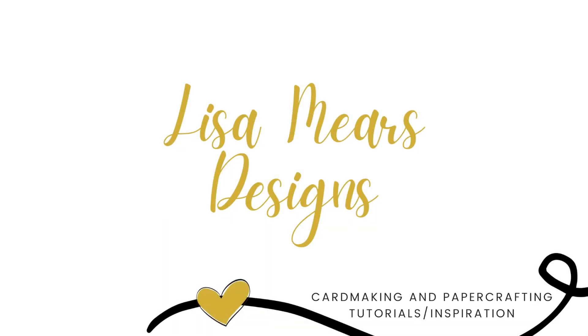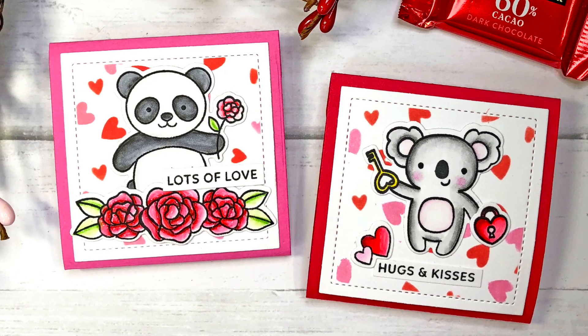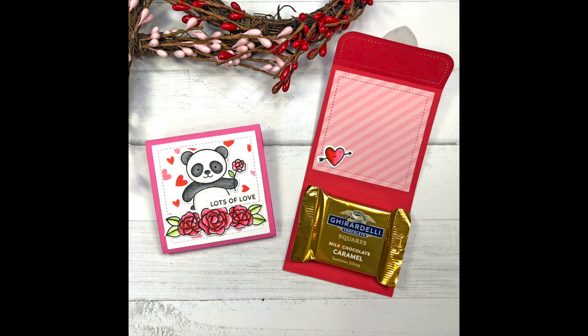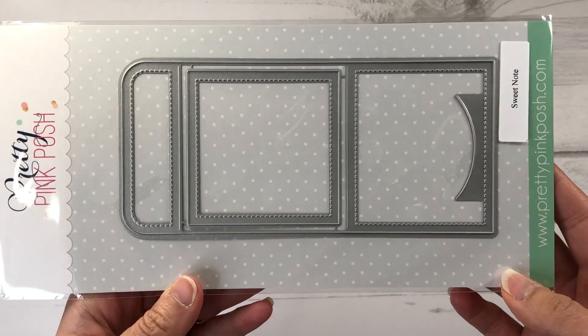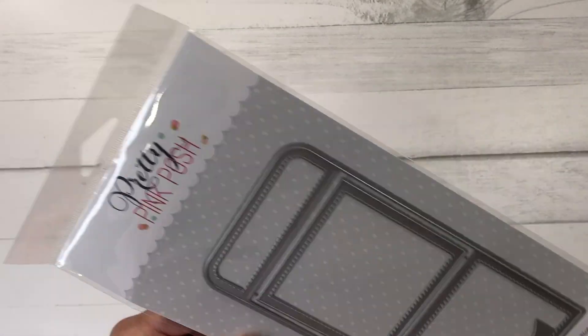Hi everyone, it's Lisa Mears here. Today I'm going to use some Pretty Pink Posh products from their January release to make some Valentine envelope treat holders. Let's take a look at the products I'll be using. First is the Sweet Note die set, which lets you make a three inch by three inch miniature envelope.